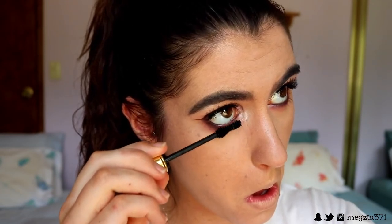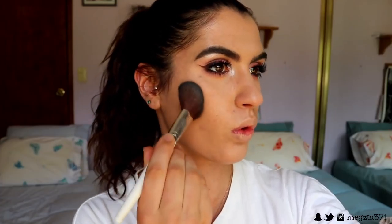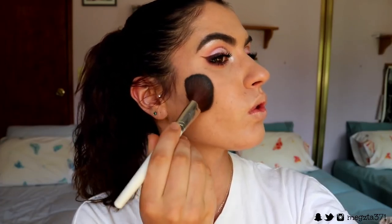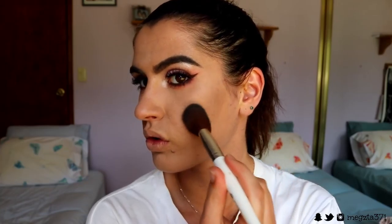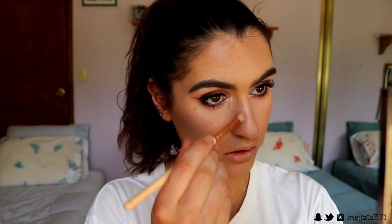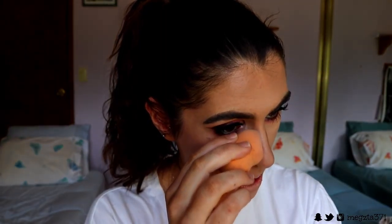Then just place on some bottom lash mascara to finish the eyes off. To contour I'm going to grab my Makeup Geek Contour Powder and place that along the contours of my face with my MP Set Blush Contour Brush. I'm bringing this pretty close to the edge of my mouth to create quite a deep contour — and you can just see the difference it makes! I'm also going to do my jawline and slightly contour my nose.